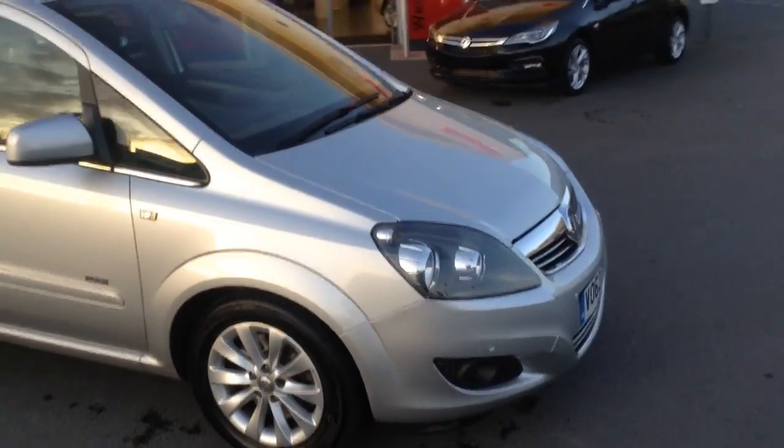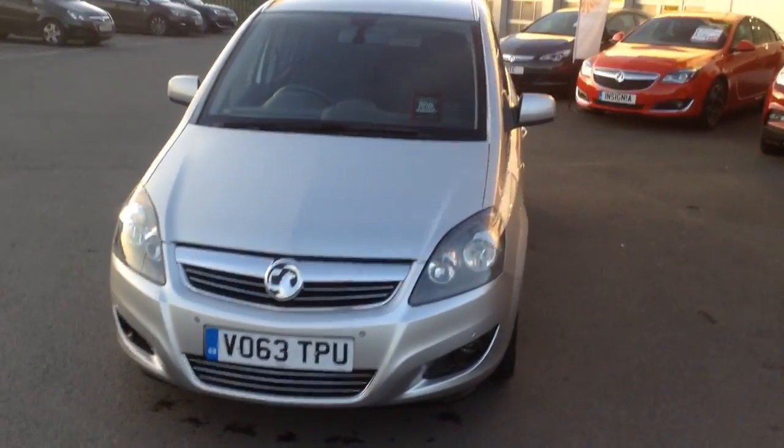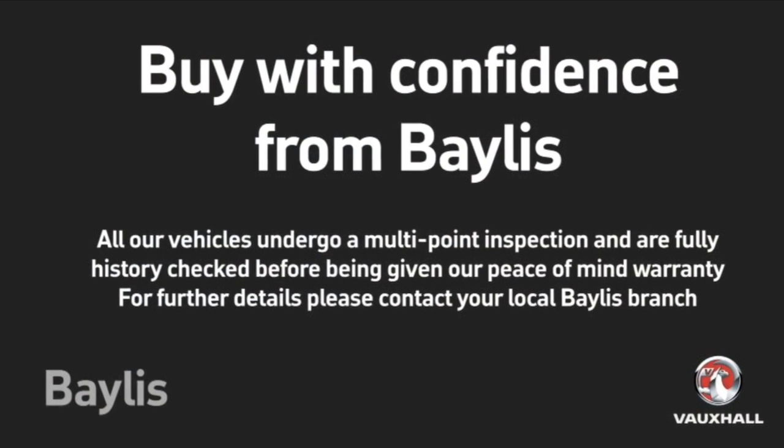If you'd like any more information on the car at all, or you'd like to come down for a test drive, please call Bayless Vauxhall Hereford on the link below. Thank you for watching.